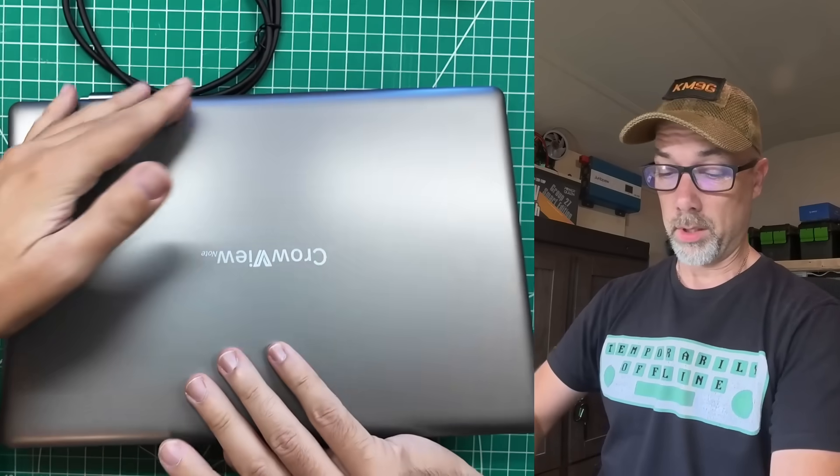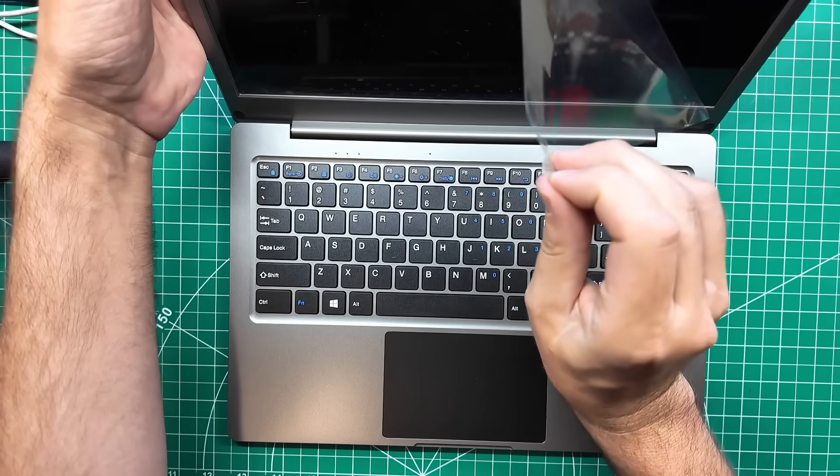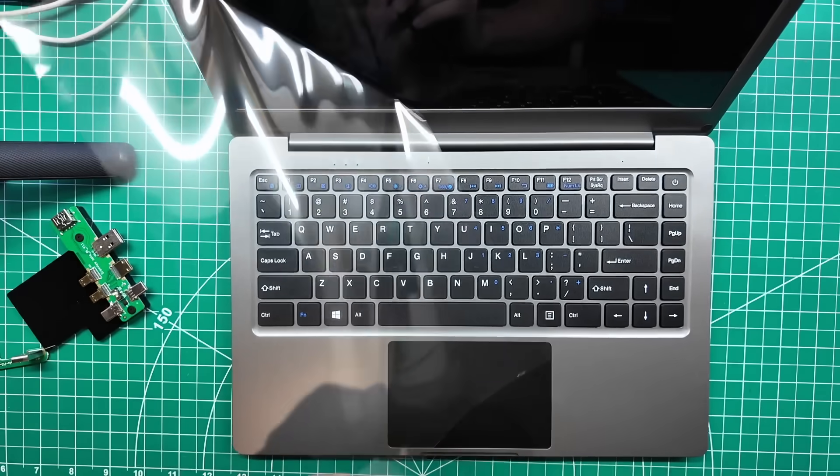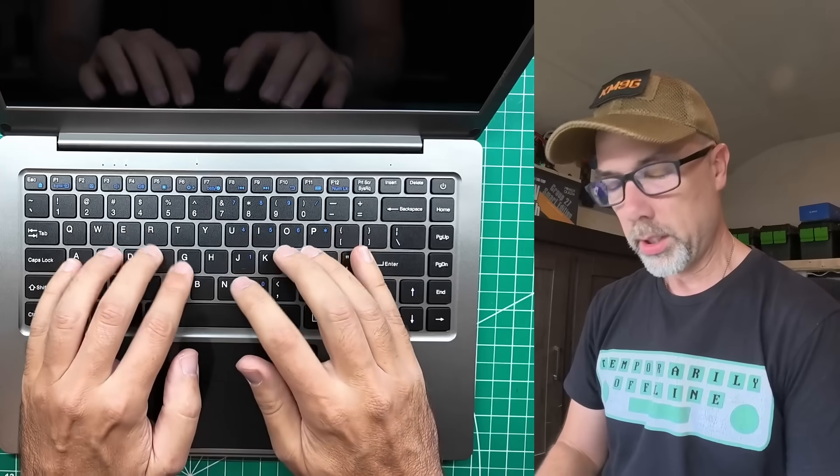I told you there was going to be some screen peel, and we got one more coming. That was a big one — looks really good. Keyboard looks really good, and the off-gassing from the screen peel — I'll take a moment and enjoy this.